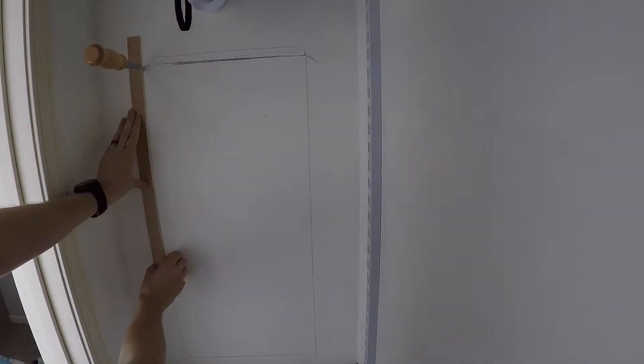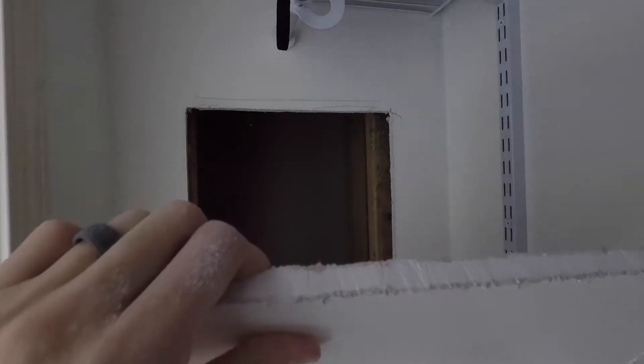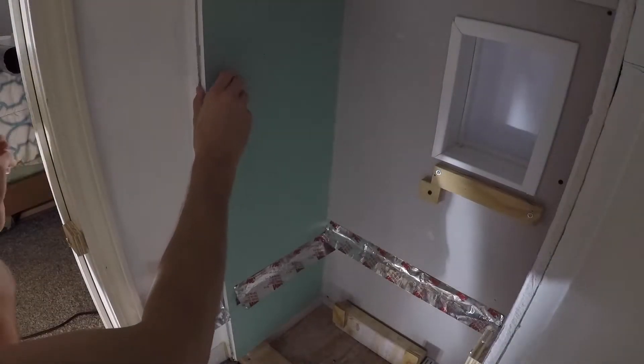First things first: the fan, ductwork, and Arduino will all be stored between the closet and the hallway in the dead space above where the litter box sits. We're going to cut a hole to install all that stuff and then have an access panel covered up when we're done. Next I'm going to remove this green panel so I can tie into the existing outlet behind it.